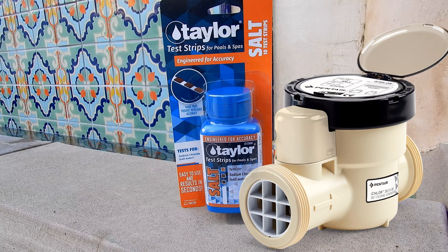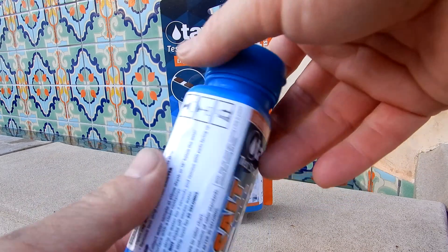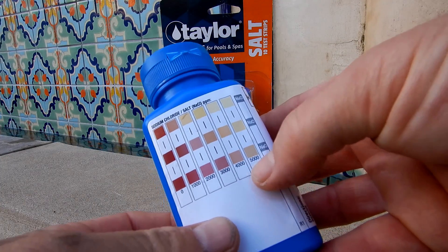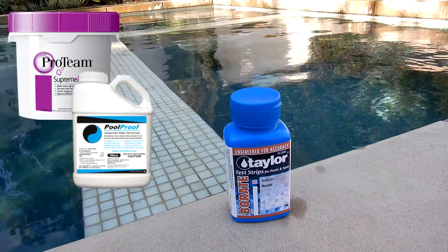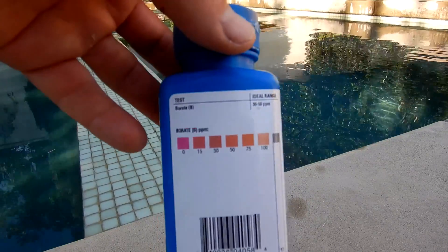And if you have a salt water generator in your pool or spa, Taylor also makes test strips for sodium chloride that test the salt level up to 5,000 parts per million. And if you use borates in your pool, Taylor also has a borate test strip that tests the borate level up to 100 parts per million.